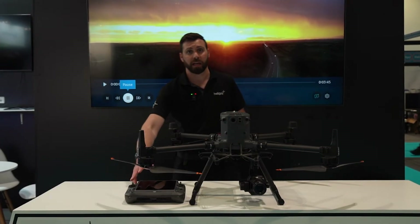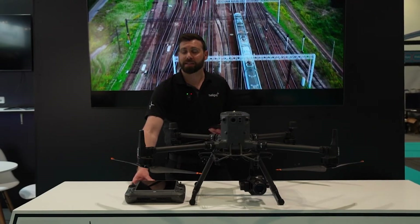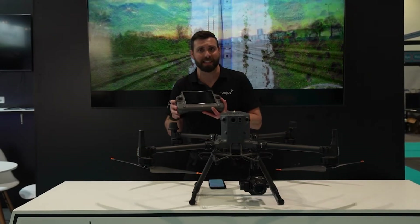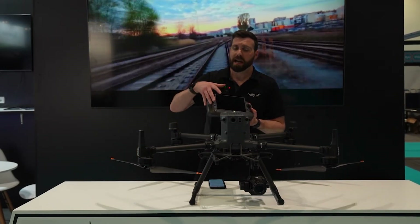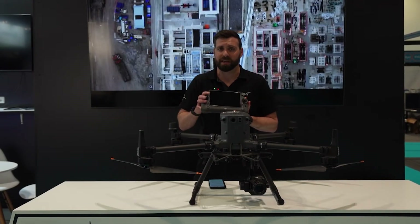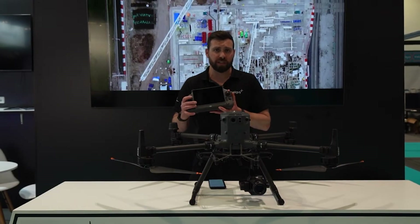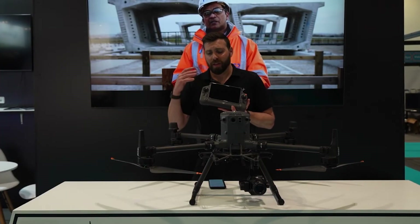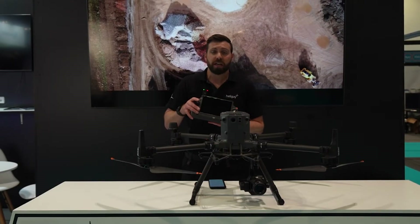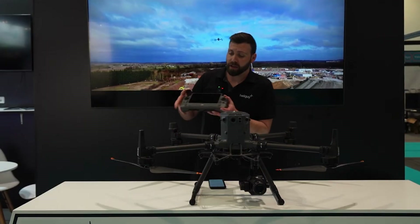You'll also notice that we have the RC Plus controller here, and this system is inherited from the Matrice 30T — it's now available to use with this aircraft. All the functions and features that you've enjoyed with it and the M30 are still very much here. With the M350 we now have the option to use this controller, and it comes with an ingress protection rating of IP54, meaning both the aircraft and command unit can operate in forms of precipitation.